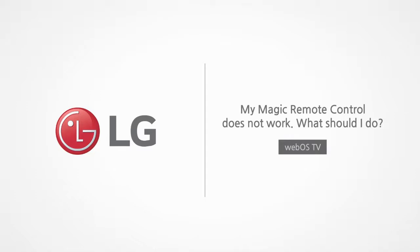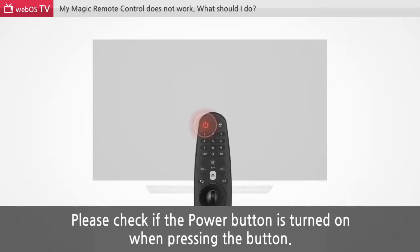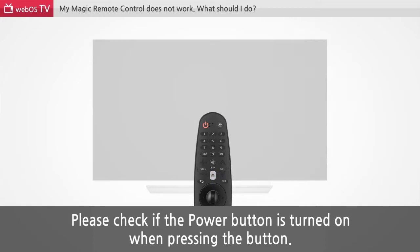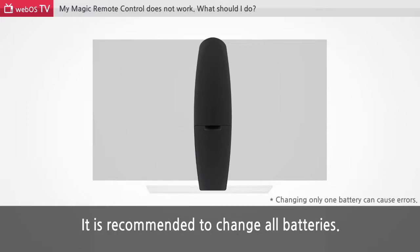My Magic Remote Control does not work. What should I do? When you find your Magic Remote Control is not working properly, please check if the power button is turned on when pressing the button. If the power button is not turned on, please change batteries. It is recommended to change all batteries.